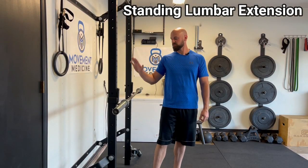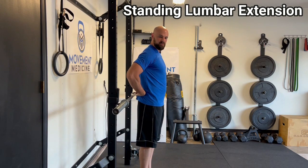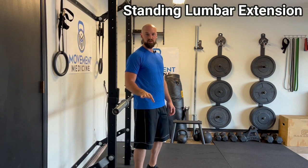The Standing Lumbar Extension Stretch. Find something that hits you about right here at the waist, just below the lumbar spine. It could be the countertop, it could be a barbell set up like this, a railing, whatever you can find.